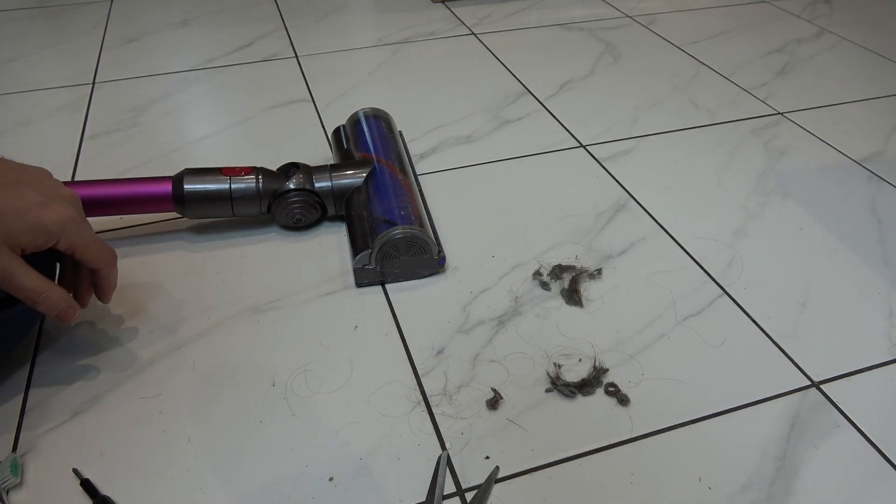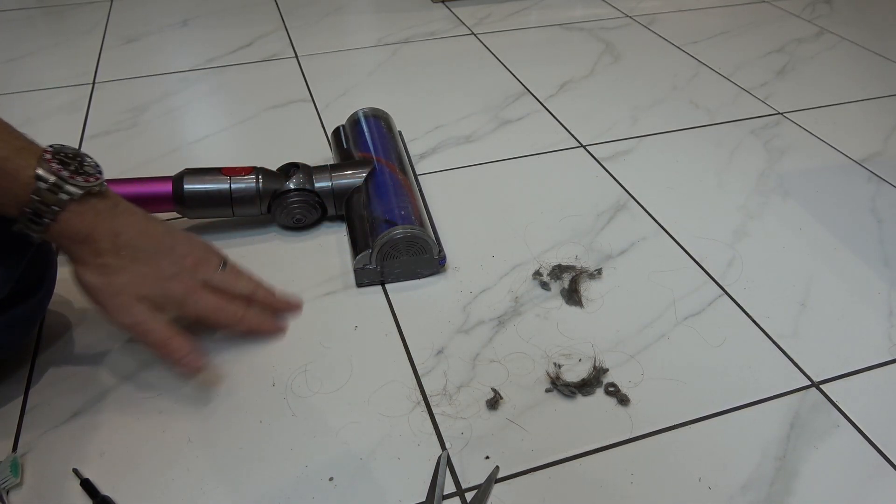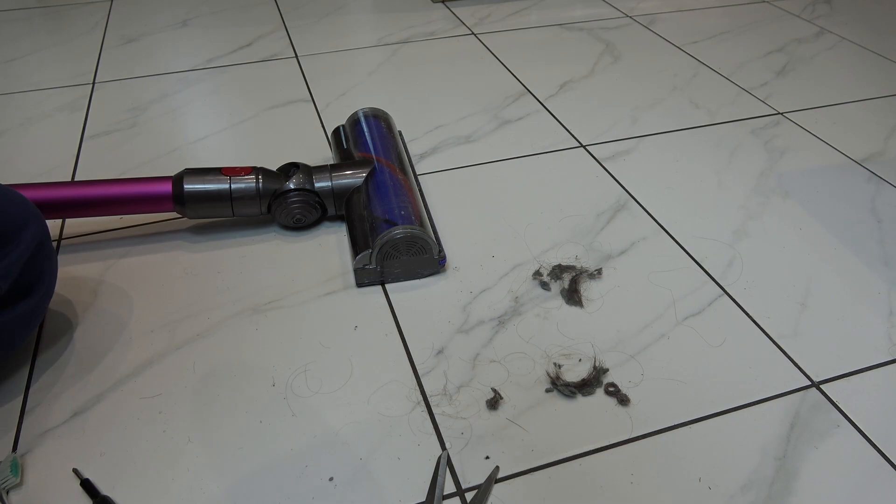It's only going to take a few minutes to do and it's going to be a lot quicker than having to constantly clean the marks off your floor. So if you like this video give it a big thumbs up. Thank you so much for watching.